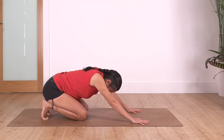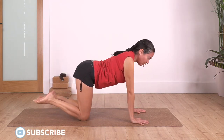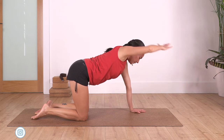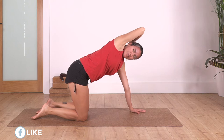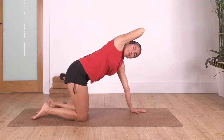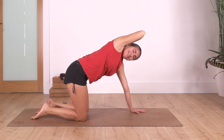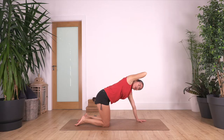Back onto all fours, point your toes away. Right hand behind your head and twist to the right side as far as you feel good. Let's hold for four breaths: inhale deep, and exhale. Let's go for three, and exhale. Two, and just one more.